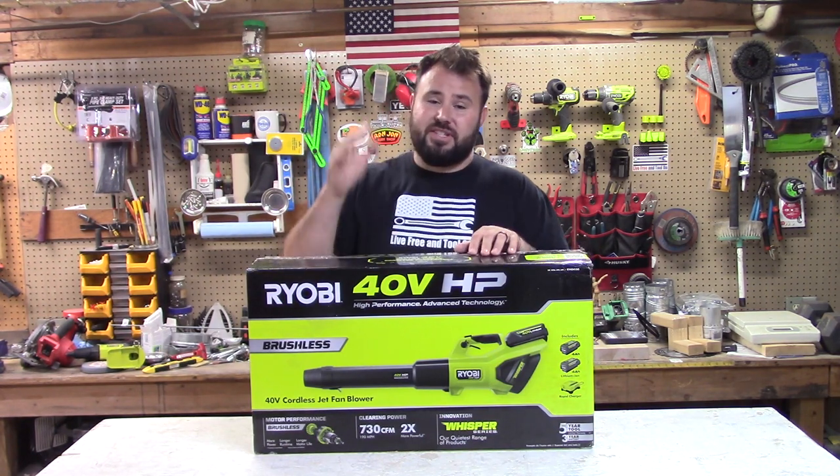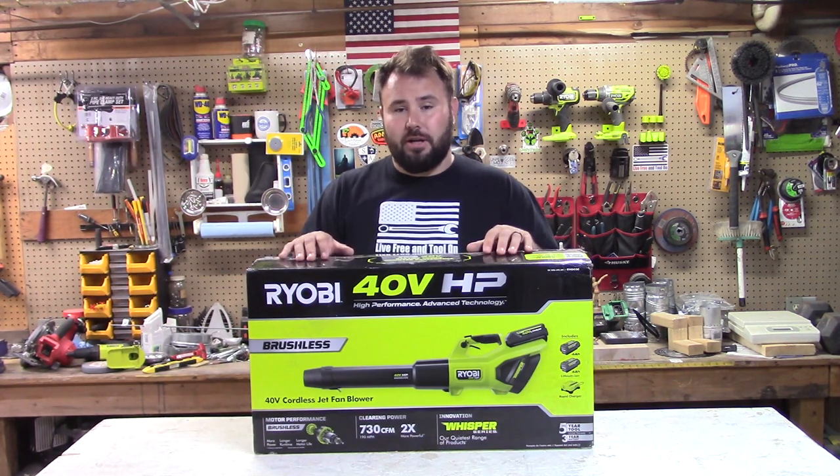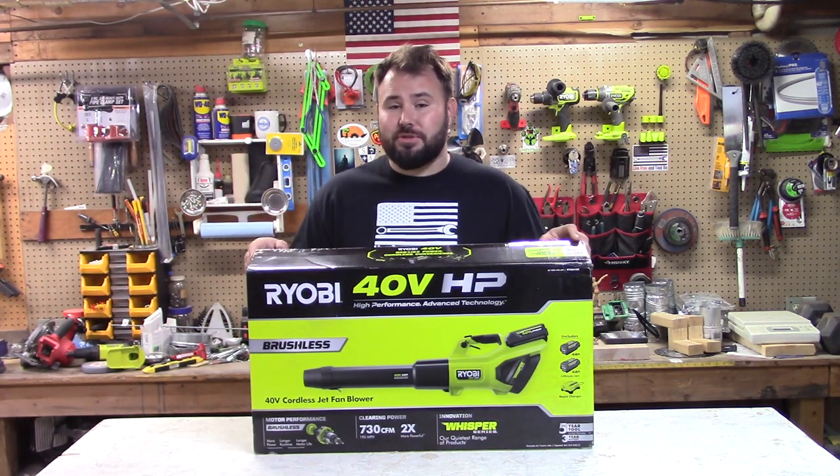So today, let's open up the box and see what's inside. Right now, you can get this at Home Depot for $300. Let's check it out, and we're going to do a small test today as well.